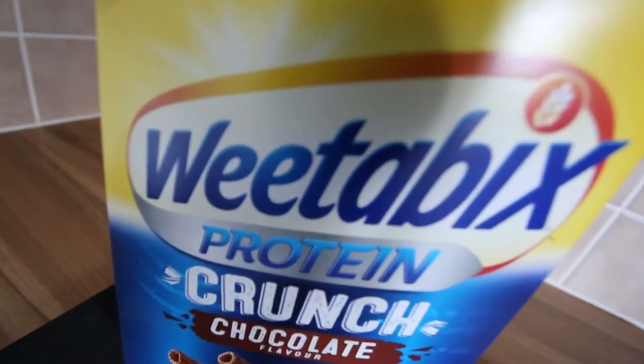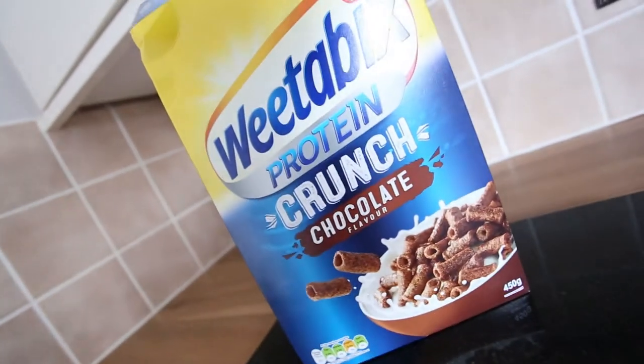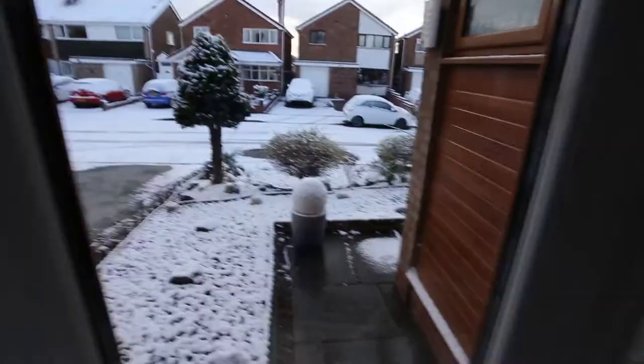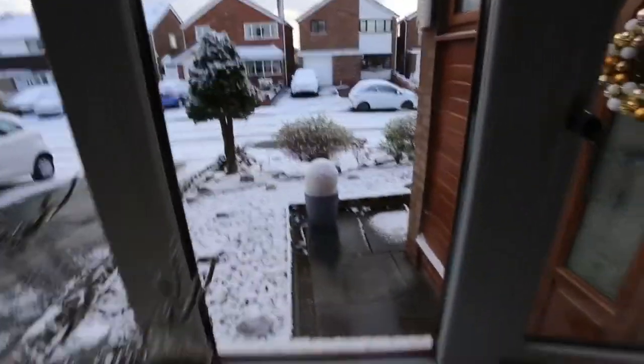Breakfast consumed. Now let's try and get out of this road — this street is white over, so I guess I'll see you at the office.